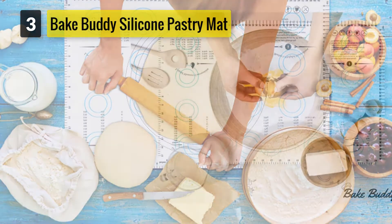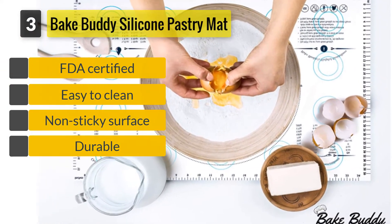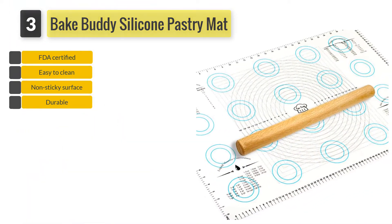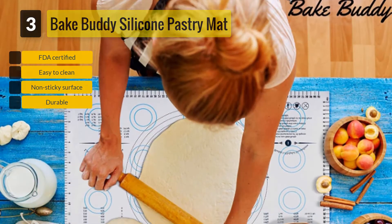Number 3. Bake Buddy Silicone Pastry Mat. It has been made using high-quality food-grade material to ensure you enjoy your favorite pastries anytime. Preparing your baking recipes has been made easy. You can now convert your measurements, temperatures, and weight in a jiffy.